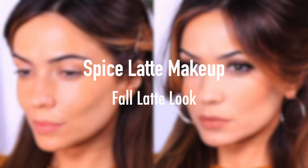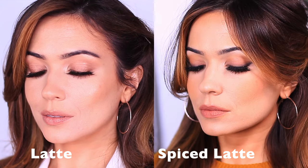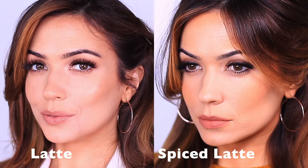So, you remember how much I love the latte look? Well, I wanted to show you how I can take the latte look but make it a little bit more spicy for fall, because I love fall — this is my comfort season and I'm just so happy it's here. Now, the trick with the original latte look is that everything that goes on the eyes goes on the cheeks goes on the lips, so you're basically using the same shade throughout the entire look.